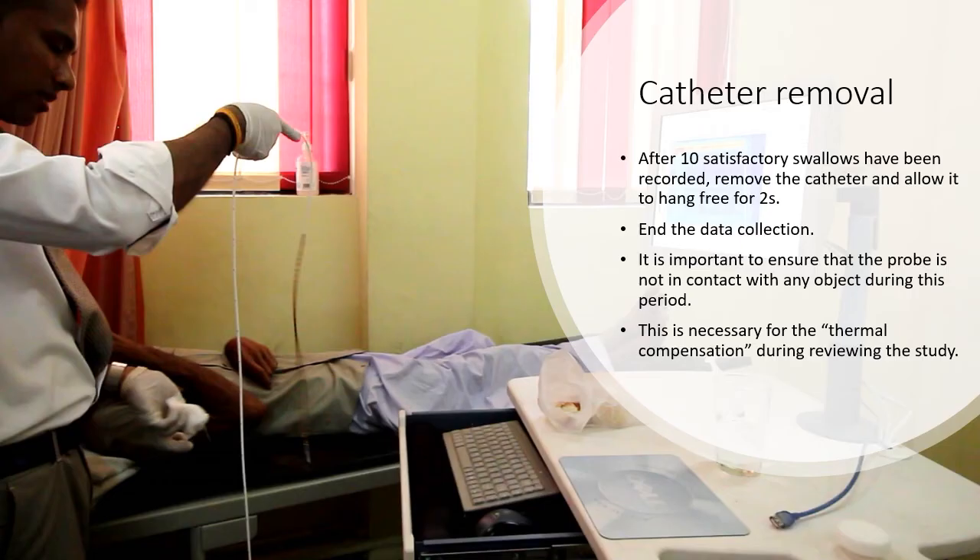After 10 satisfactory swallows have been recorded, remove the catheter and allow it to hang free for a few seconds. Then end the data collection. It is important to ensure that the probe is not in contact with any object during this period. This is necessary for the thermal compensation during the review of the study.